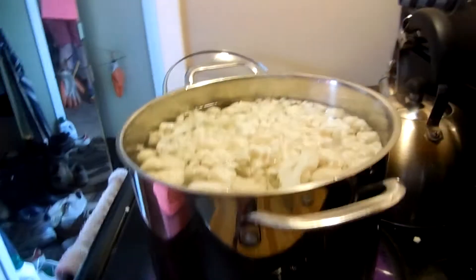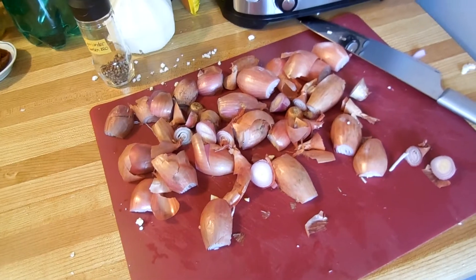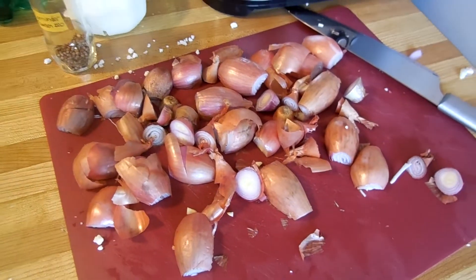And while those are cooking, we've got some shallots that we're going to dice up. Sorry — rustically cut.